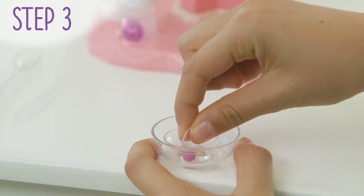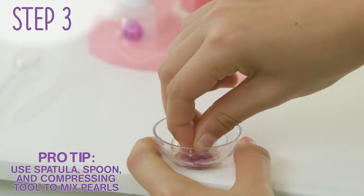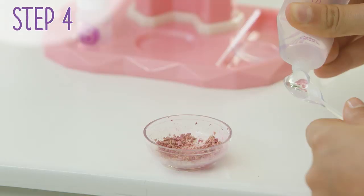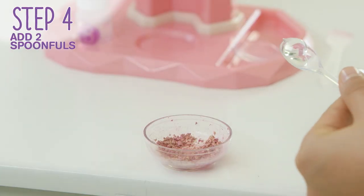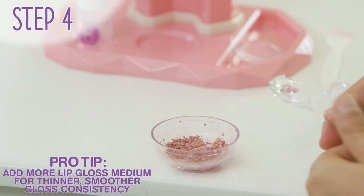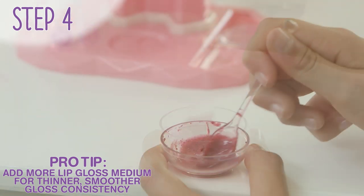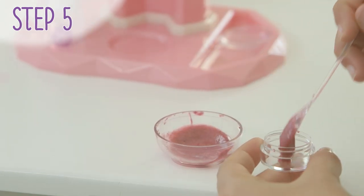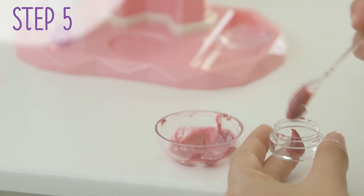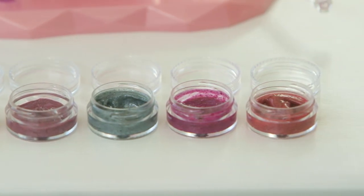Crush and blend the pigment pearls with the compressing tool. Take some time to make sure it's mixed completely so you have smooth and gorgeous gloss. Measure and add two spoonfuls of the lip gloss medium to the crushed pigment pearls. Stir completely and then transfer into the lip gloss container. Swatch and show off your completed look.